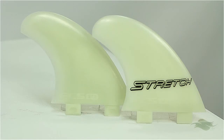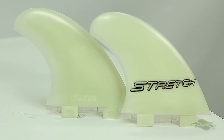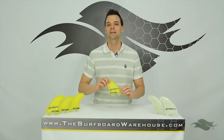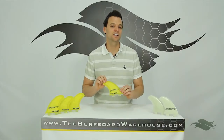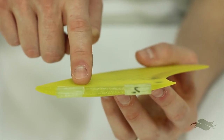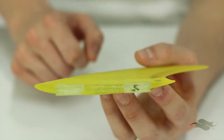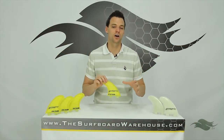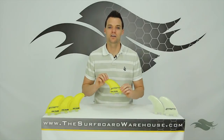Off to my left you'll see two of the quad fins in the Glass Flex material, which is the other material this fin set comes in. Now a key point on these fins is they feature a chambered foil system that FCS specifically designed on the flat side of these fins. That's going to give you a lot of speed right off the bat on your bottom turn and get you down the line on your waves.